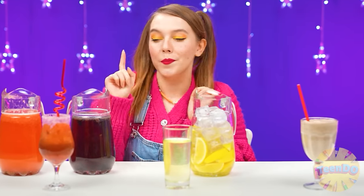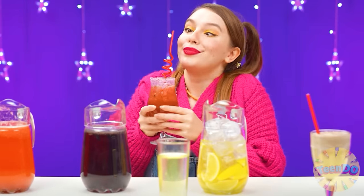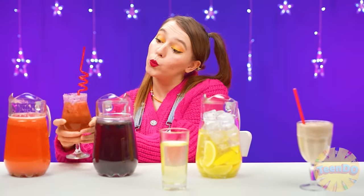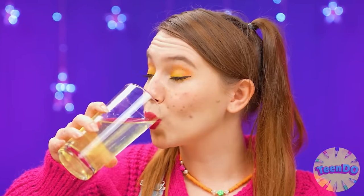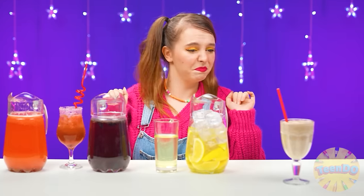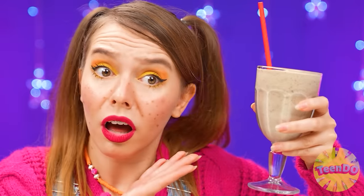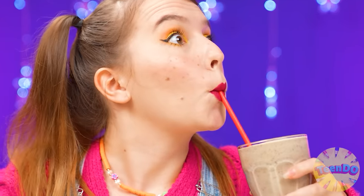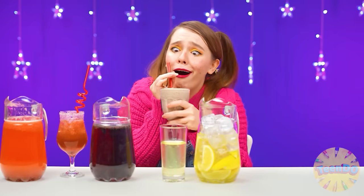I think I'll start with this one. How beautiful - very, very yummy. What do we have here? Just like water and lemons. How sour - definitely not. And what is this? Is this lemonade? Okay, I'll try it. Wow, how delicious it is! I definitely choose this cocktail! Yeah, I won - hooray! Well done, baby.